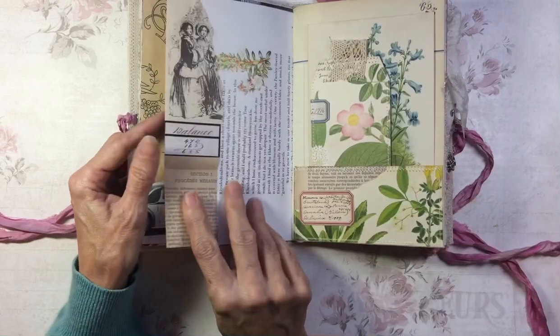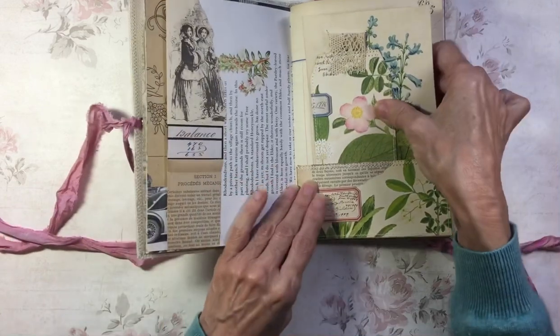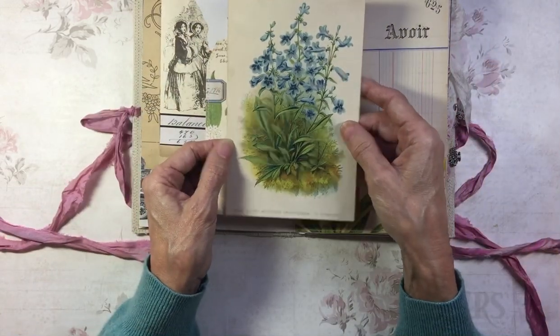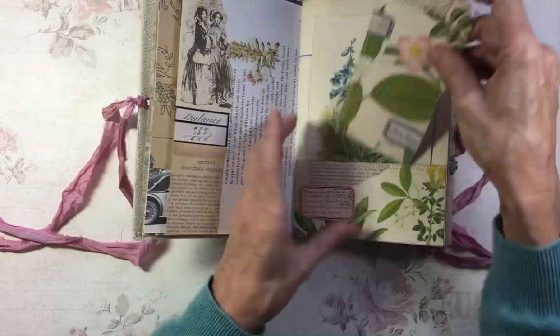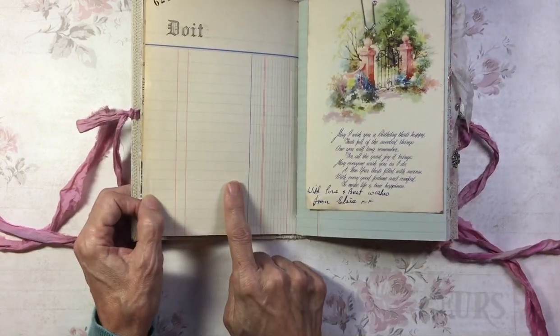A little bit of collage here. In this pocket there's a vintage illustration from an old gardening book, and a tag backed onto tea-dyed paper. This is French ledger paper.